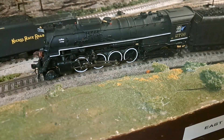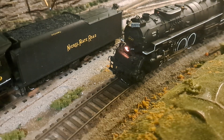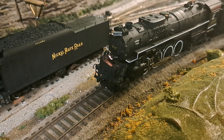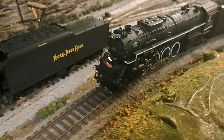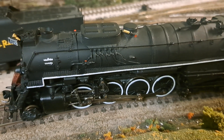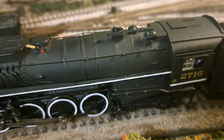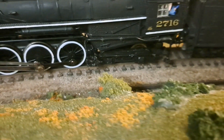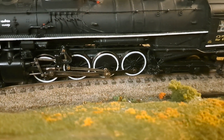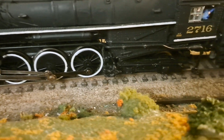The Berkshire's pilot is also from an Arbor Models part. The headlights are Cal Scale, same with the number plate, pilot pump shield, and pumps — all Cal Scale. All the sand lines were sanded off, and the boiler injector valves are all Cal Scale parts. The low-water alarm generator, low-down muffler, and piping are all fabricated from wire.